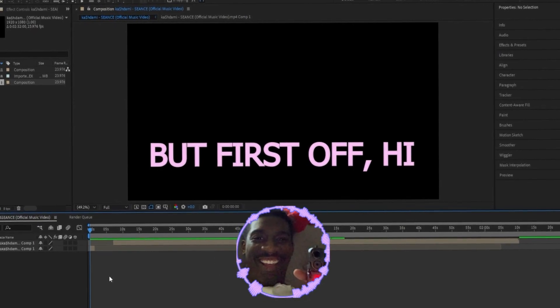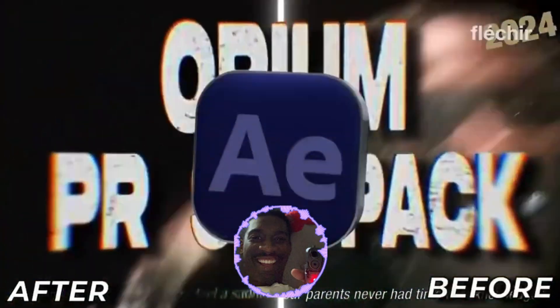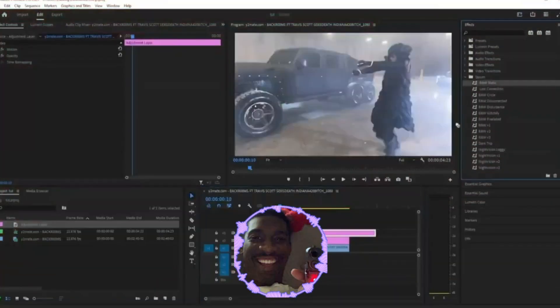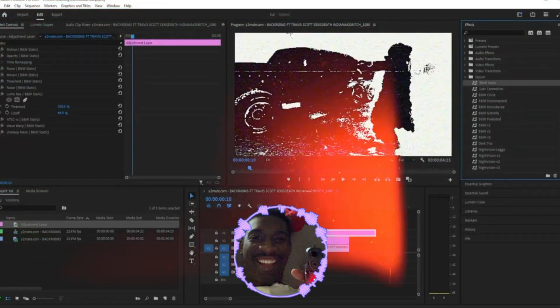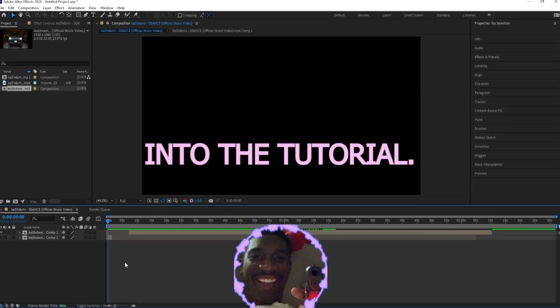First off, hi, my name is LurkinVisuals and I run my own store selling editing presets and assets for music video editors who want to go full-time in the business. My goal is to help people like you edit both better and faster, but I don't need to promote all that stuff too much — you go check it out for yourself and let's jump right into the tutorial.